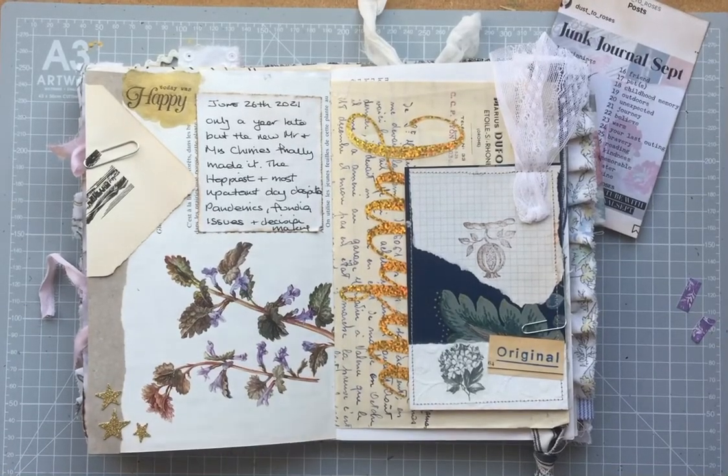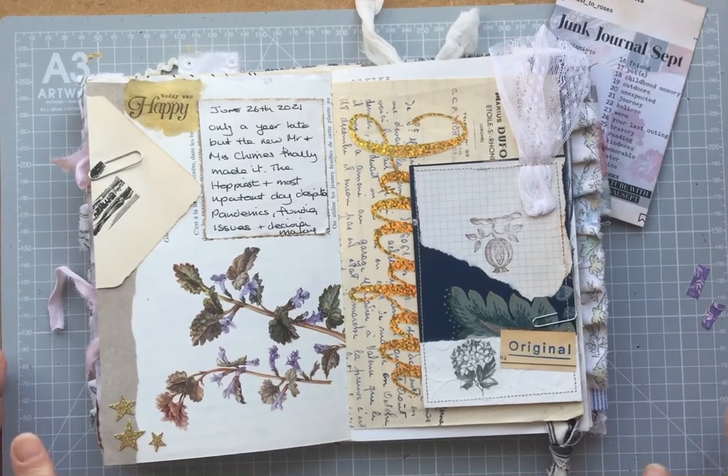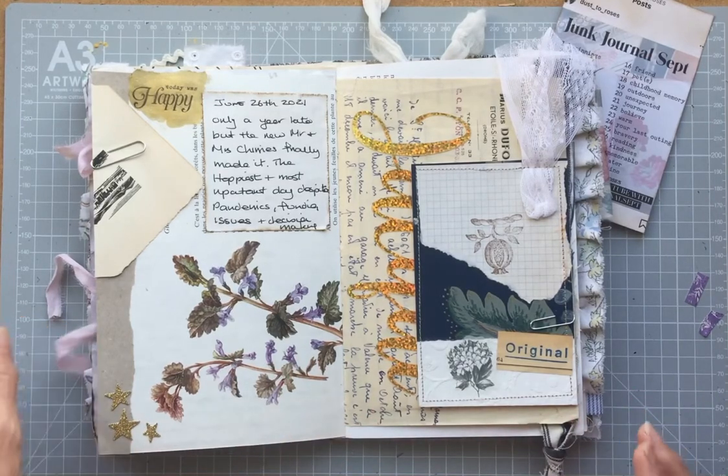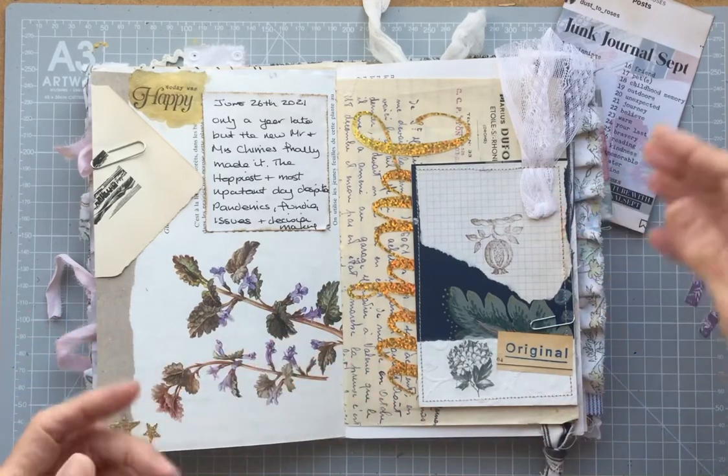Hello, all my friends. Nice to have you back. This is a pretty quick catch-up junk journal September video. It's really a walkthrough, although I will do a tiny little bit of craft with me, but this is a very simple, just done this morning.